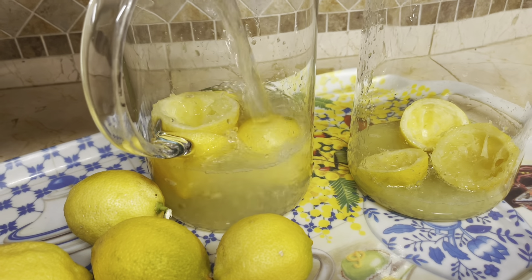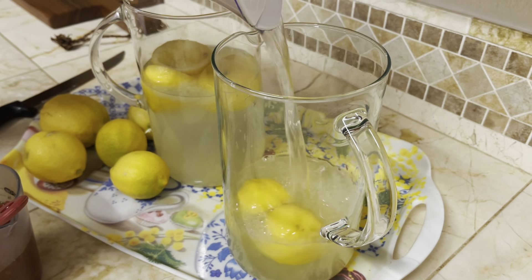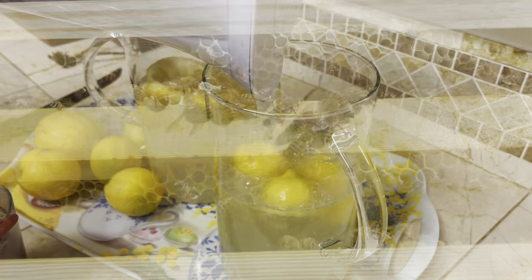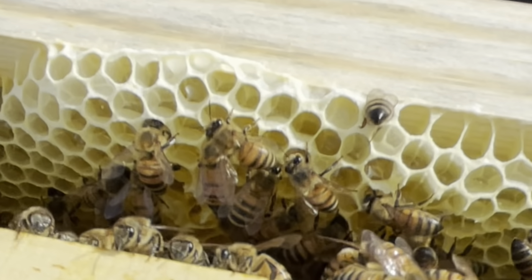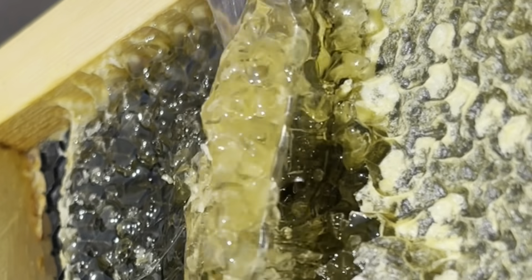We'll start with some fresh and juicy lemons. The amount of lemons is optional. I like my lemonade a little bit more sour, so I'm gonna use about four lemons for each pitcher. I'm adding lemon skins to this stage because after squeezing them, they release wonderful lemon oils which will add to the flavor of our lemonade.